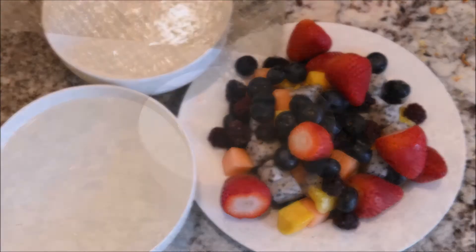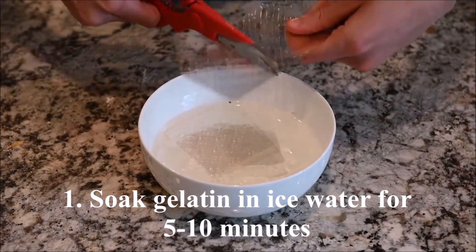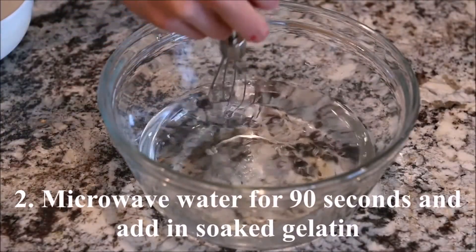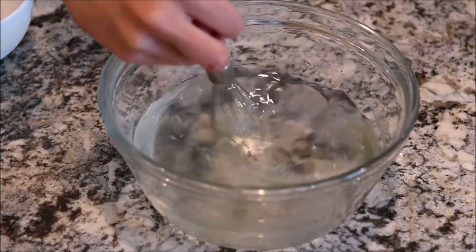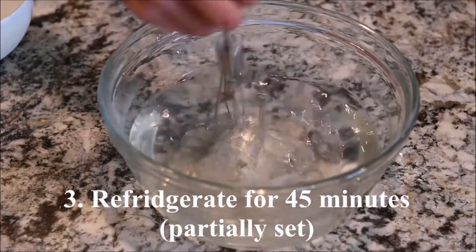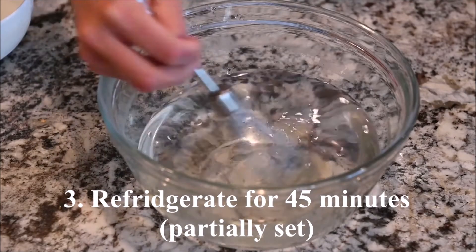The ingredients you will need are gelatin, fruits, and water. Soak the gelatin in ice water for 5 to 10 minutes. Microwave the water for 90 seconds and add in the soaked gelatin. Refrigerate for 45 minutes until the gelatin partially sets.